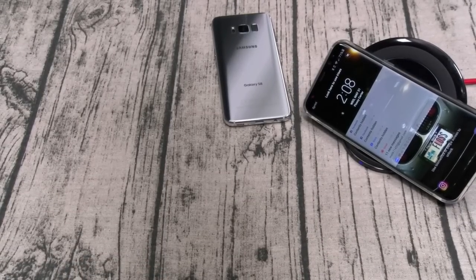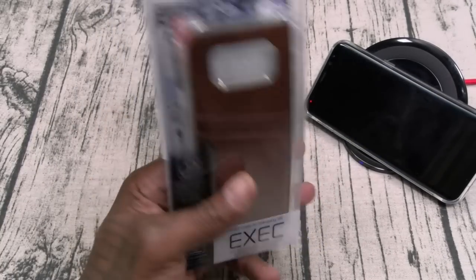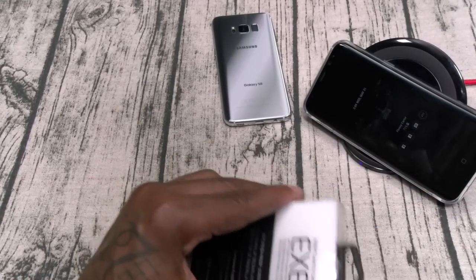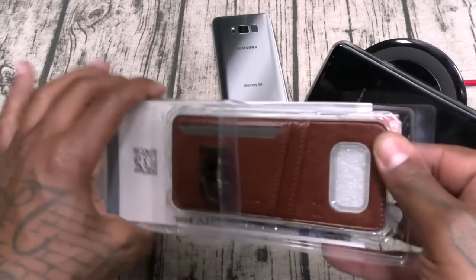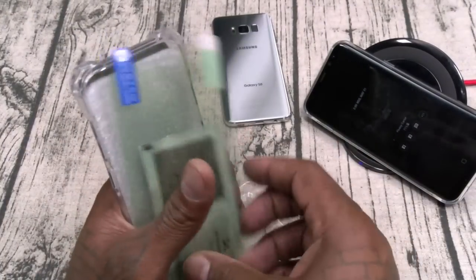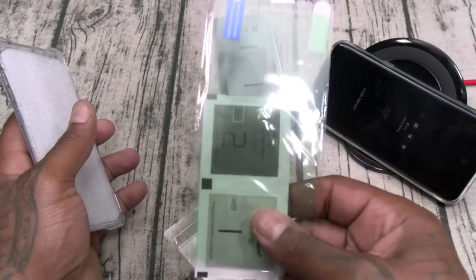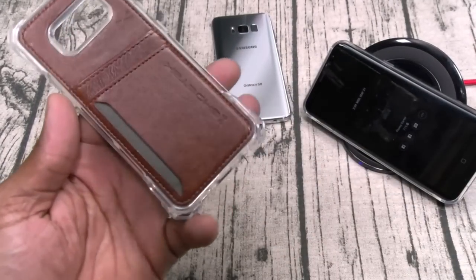Now let's check out the Ghost Tech Wallet — a wallet style case. You get a comic book, the instructions, and shout out to Ghost Tech — every case they sell they always drop in a free screen protector. That's a nice touch. This right here is pretty dope — I think it actually looks better than the Curve version.